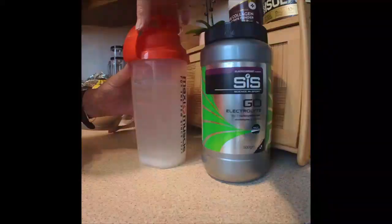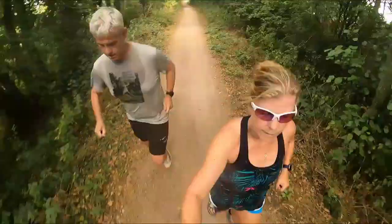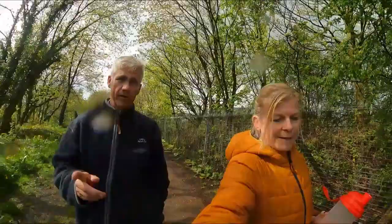Between them, John and Dawn have done quite a few marathons, where a lot of fueling happens in the days before the race, with perhaps some gels and sips of water on the day. But for an ultra marathon you're on your feet much longer, so they wondered whether the fueling strategy needs to change. John is particularly interested in hydration, as he sweats a lot when running and has seen videos of people really suffering hydration-wise in ultras.